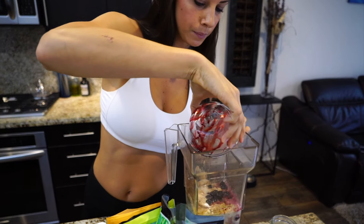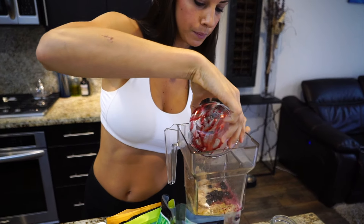Here I have just a handful of blueberries. I prefer all of my produce to be organic. I always try to get organic produce as much as I possibly can because I know it's not filled with pesticides or anything like that. So I'm going to add my blueberries now.